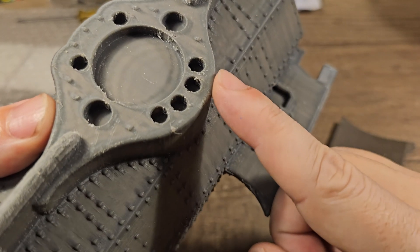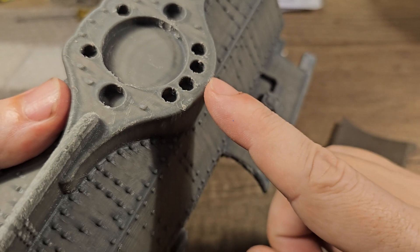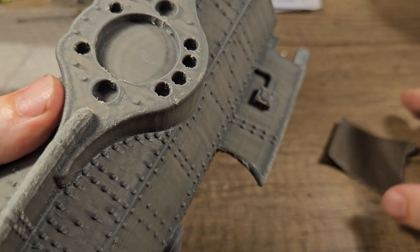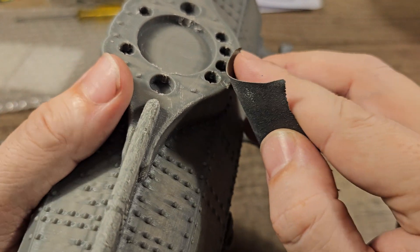First I need to sand the little rough edges that I can find. The eBay seller from Germany already did most of the work, so it's not too much trouble.